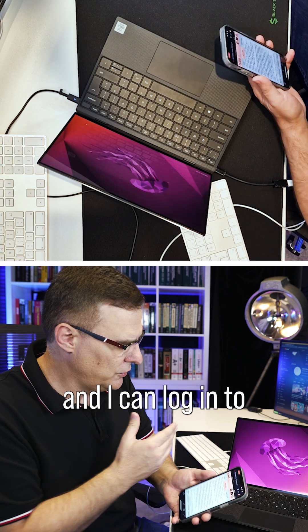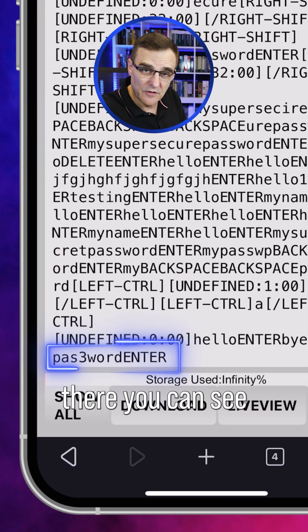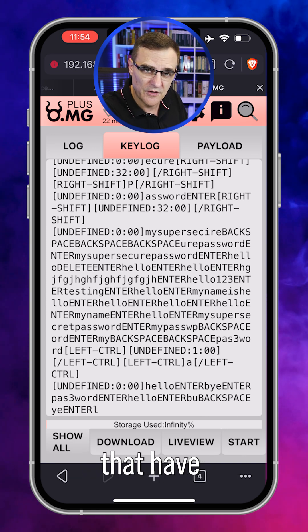I've entered my password and I can log in to the laptop — and notice right at the end there, you can see the password that I've typed. You can actually use the live view to see keystrokes in real time. You can download all the keystrokes that have been captured.